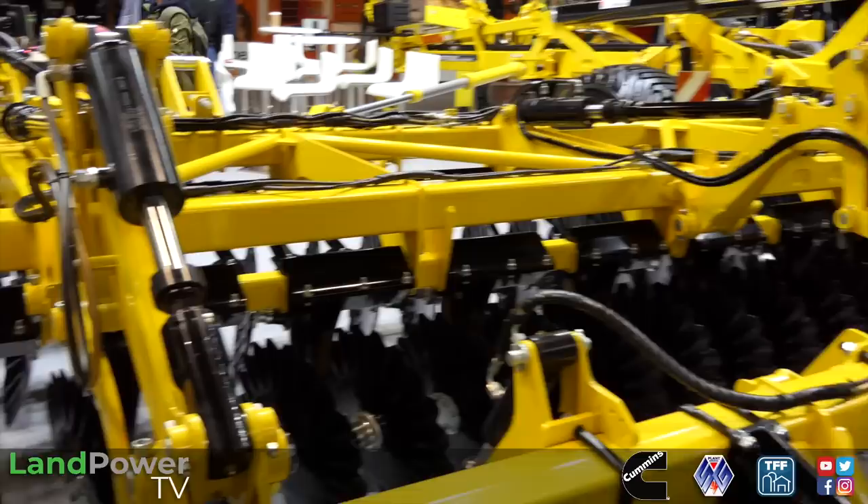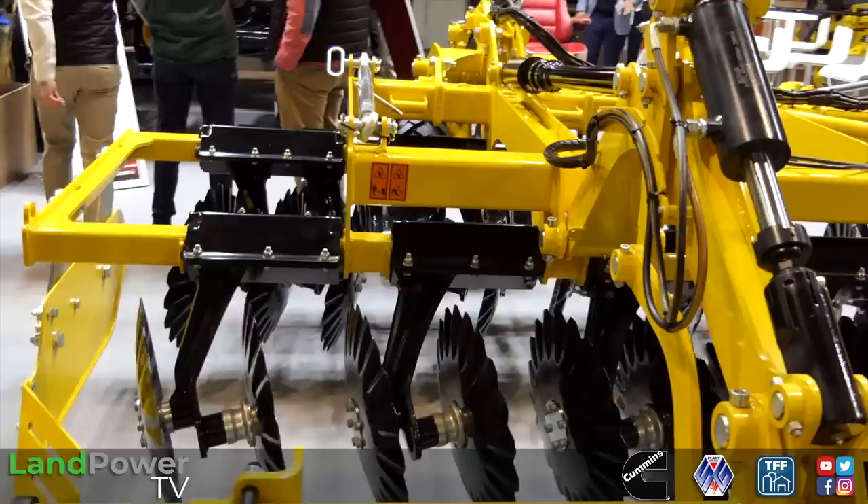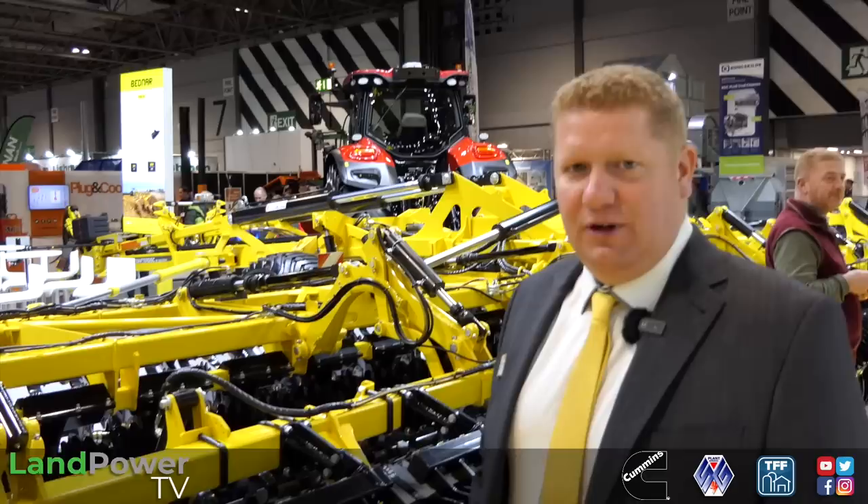On to the Bednar stand now, and I'm joined by Mr Warren Rivers Scott who is going to talk us through two new key products, starting with this one - the Swifter disc. It's a disc cultivator, a short disc cultivator. However, this is slightly ahead of the game - a very advanced machine. This is our Profi version, and apart from it being 12.4 metres, it's ideal for those CTF guys.